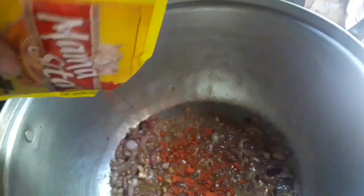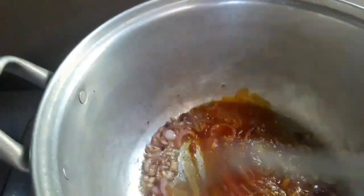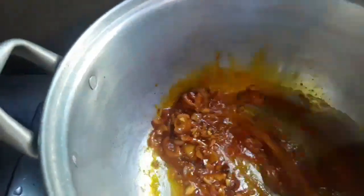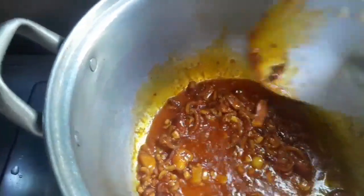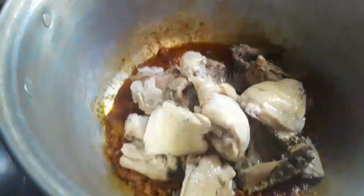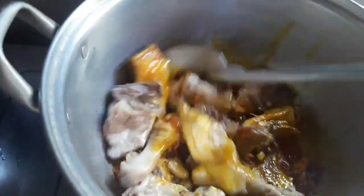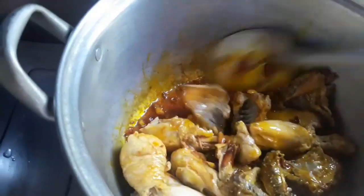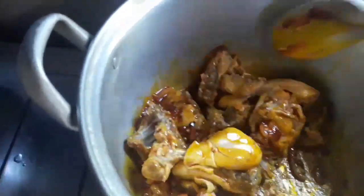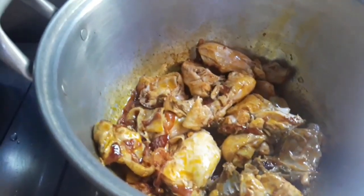Then we add our fish sauce. Then our achuete — just to add color, it has no bad effect. You can also skip adding it. Then we'll add the pork and beans and tomato sauce later. And now our chicken, which I boiled earlier to soften it a bit. It's up to you how many minutes you want to boil it.